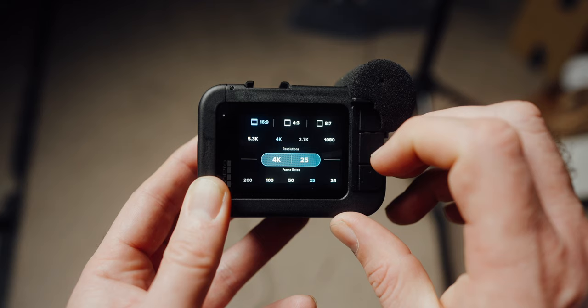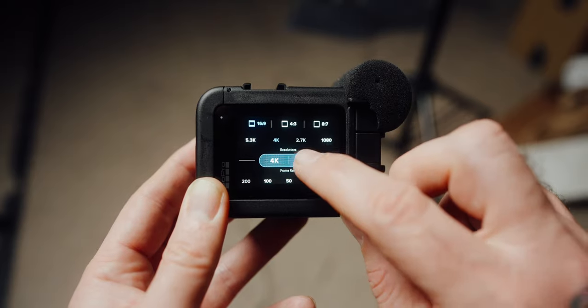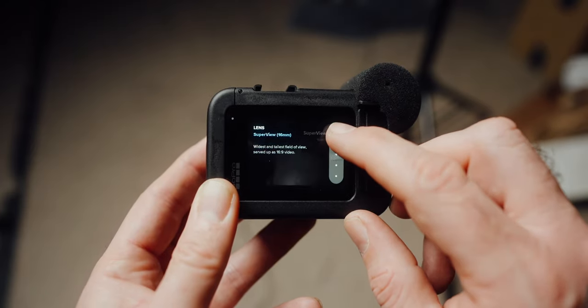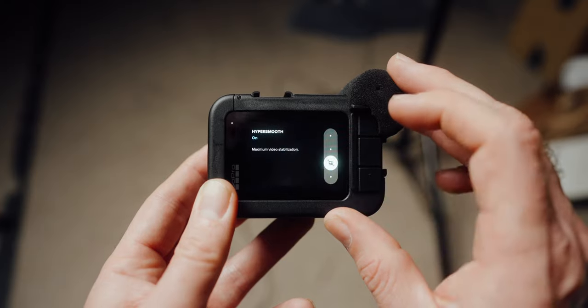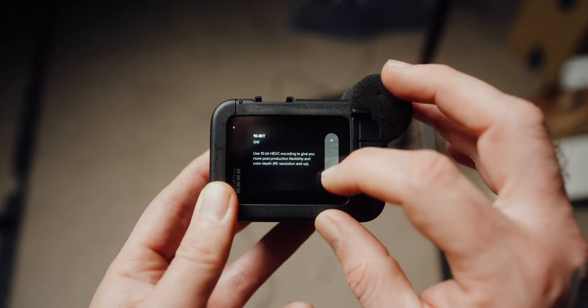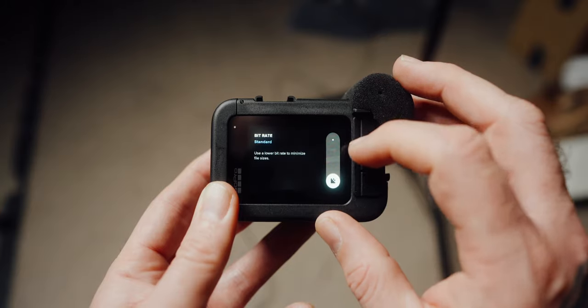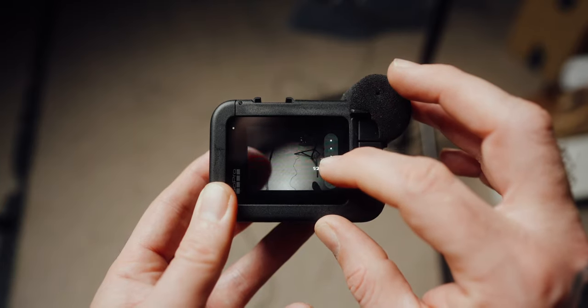In the profile settings, first set resolution and frame rate: for 4K, set it to 16:9 4K resolution at a 25p frame rate. For lens view I use super view — the new hyper view is a bit too distorted for me. Leave HyperSmooth on for stabilization. Now into the ProTune settings — these are the really important ones. If you have a GoPro 11, turn 10-bit on for the best color possible in post. For earlier models set bitrate to high. Then under shutter, set it manually to 1/50th of a second to get that motion blur.